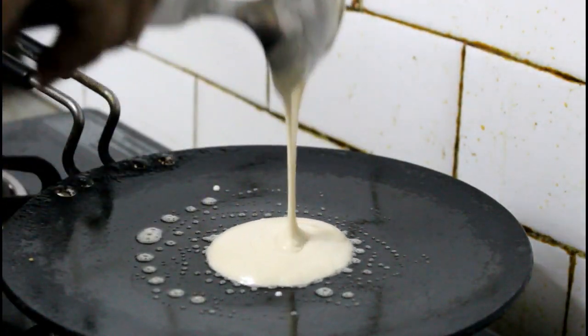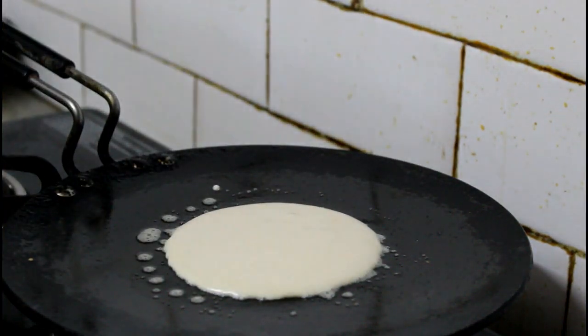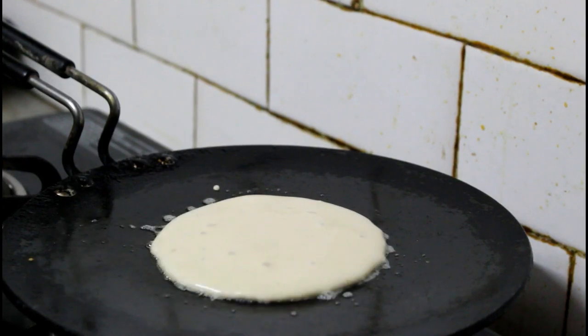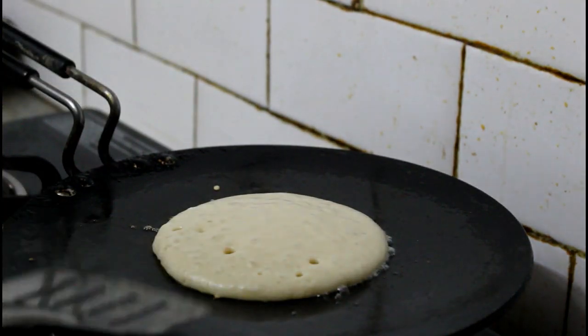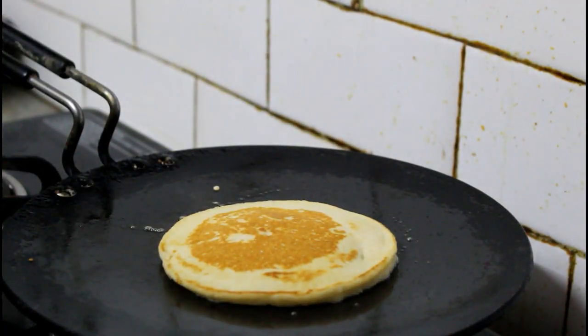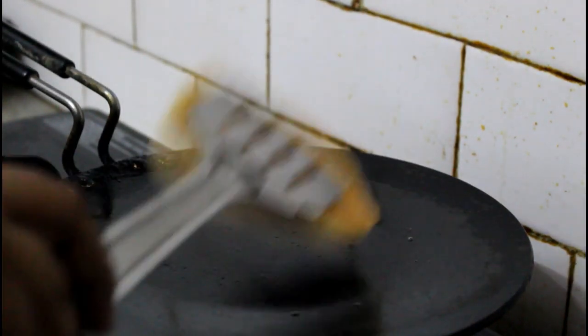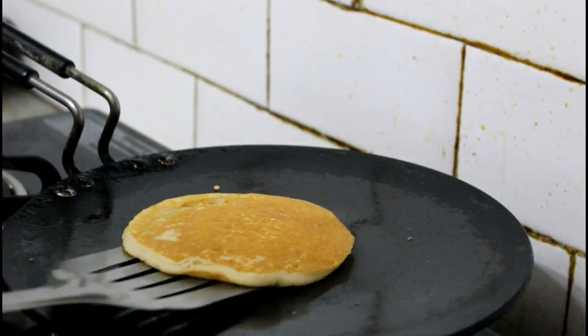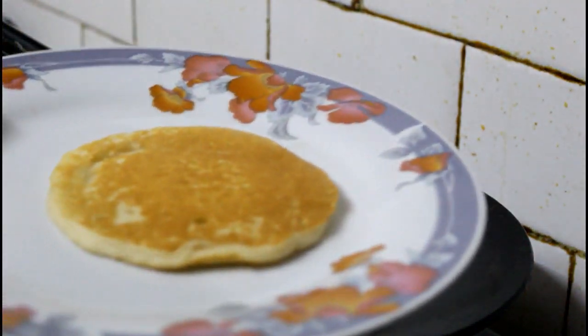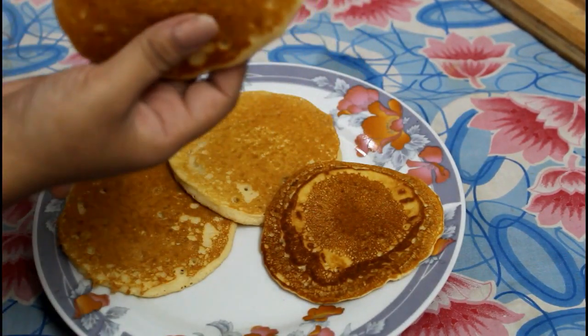Pour it in the center on low flame. You can see bubbles forming — we will flip it very carefully. Perfectly cooked. Now we will cook it on the other side as well. So now I have 4 pancakes. You can see how soft and fluffy they are without egg.